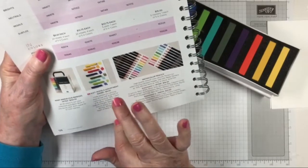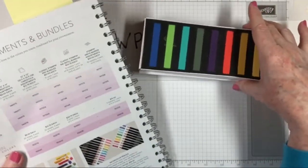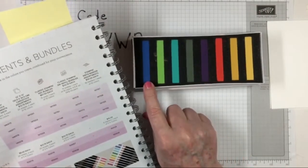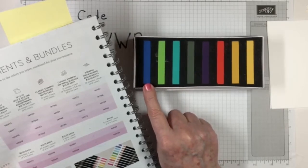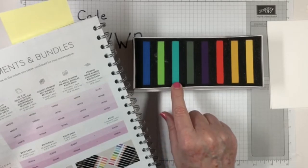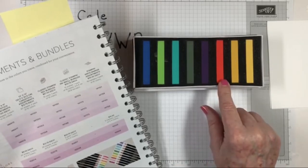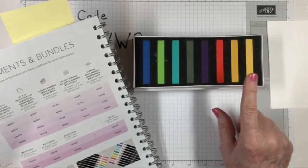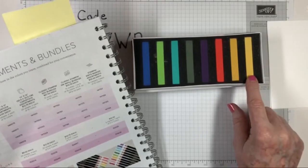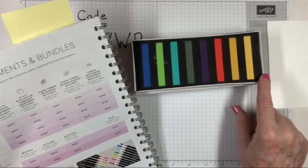There are eight colors. I'm not real sure about some of them — like this really gray-green that's supposed to be Mossy Meadow. This looks more like Pretty Peacock, but it's actually Night of Navy. Granny Apple Green, Coastal Cabana — those two look pretty right. Gorgeous. Great. Poppy Parade, Mango Melody — I'm not sure about that one — and then Daffodil Delight. So we've got some fun colors to play with.